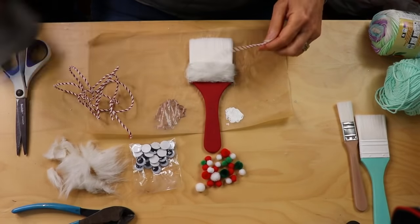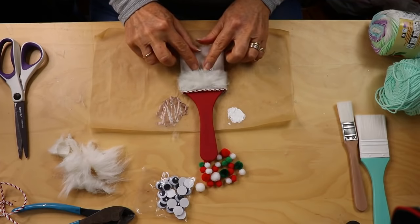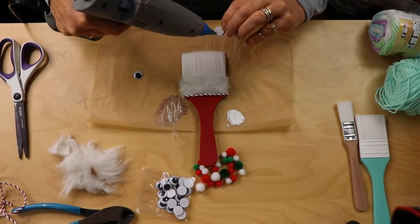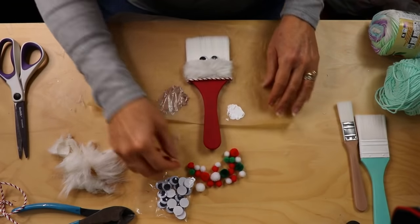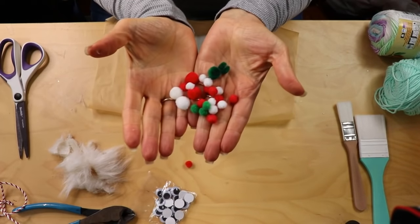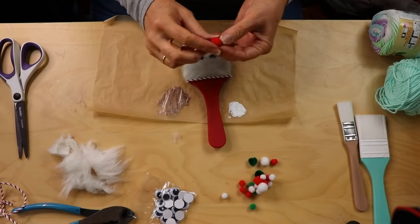I think it just gives a nice little finishing touch. Now I'm going to glue on some little googly eyes right here kind of under the fringy fur part. Be careful with your hot glue because googly eyes do melt if the glue is too hot or you put on too much. Now I'm going to use one of my little ball beads — there are different sizes in the pack — and pick the size nose you'd like for your Santa. The bigger nose is kind of cute and it is a big brush, so I'm going with the bigger nose.